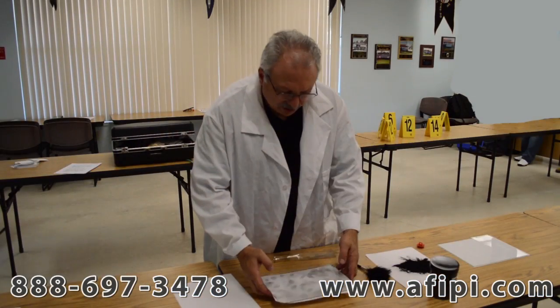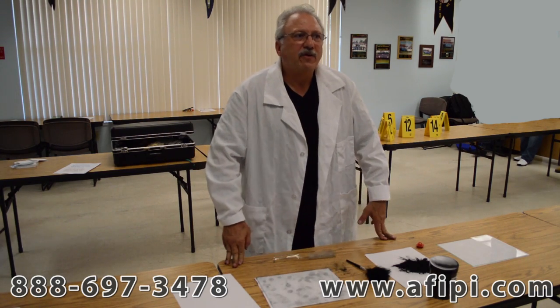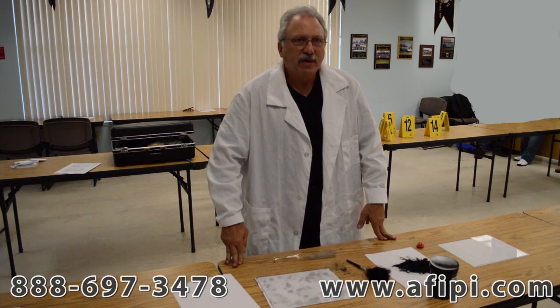Thank you very much. This is John Gaspar, and please use this in your criminal justice careers, or use it to help yourself out in the field if you're a law enforcement officer. Thank you, and have a good day.